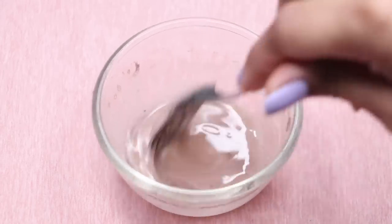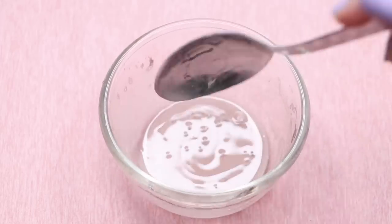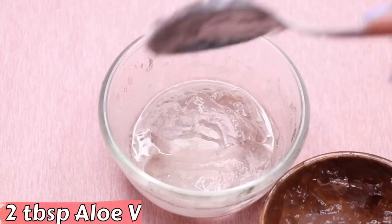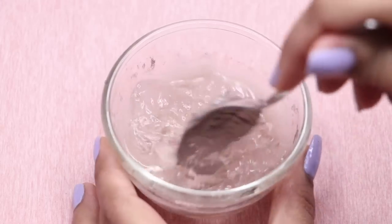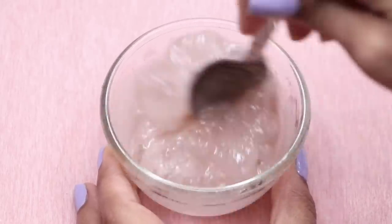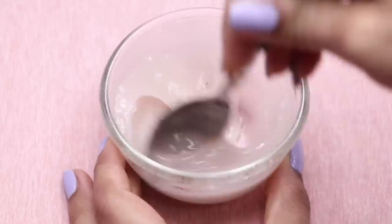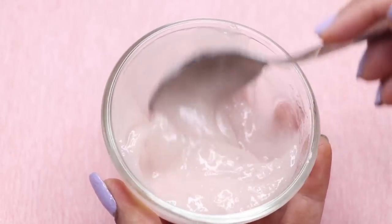After adding the vitamin E, I'm giving a good mix to all three ingredients so they combine well. Now lastly we're adding two big tablespoons of aloe vera gel into it. After adding the aloe vera gel, I'm mixing all these ingredients really well so they mix together into a smooth, creamy, and fluffy cream. Your homemade potato cream is now ready.